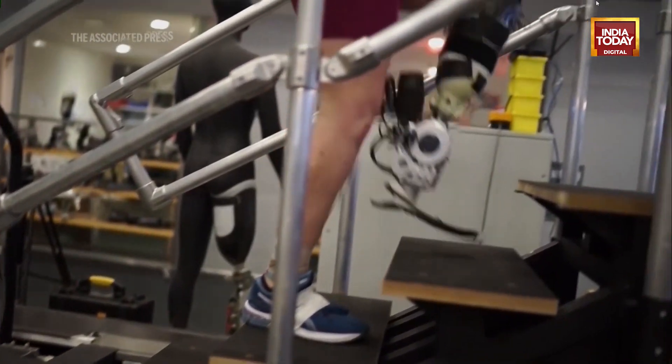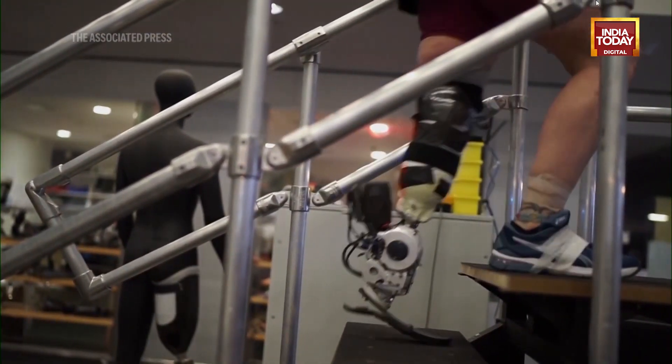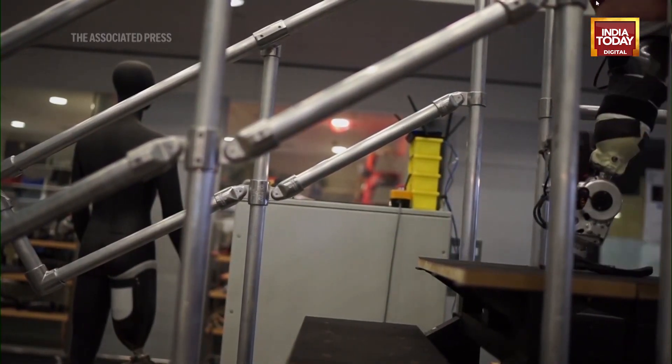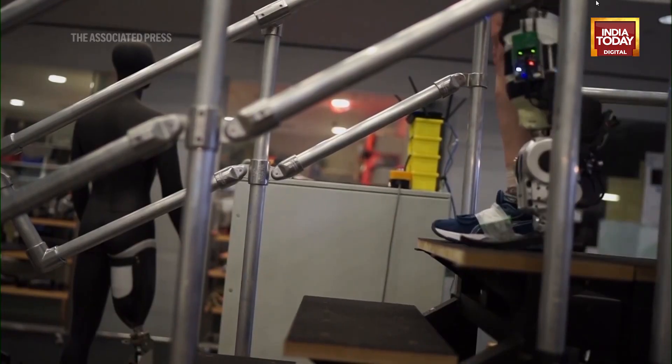This is a prosthesis where all the movements and the forces that it applies on the ground — all the kinetics and kinematics — are really dictated by the person, by their spinal cord and their central brain. And that's fantastic because the person can decide what they want.